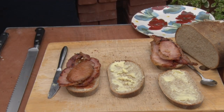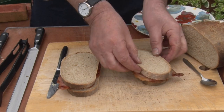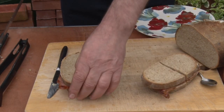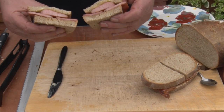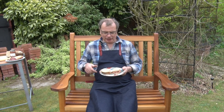You can't tell me that doesn't look good. It's taken about a week to get to this point, because we've made absolutely everything along the way. We made the bread, we made the bacon, we made the sauce, we made the butter. We cooked it in an oven that we also made, and the bacon was cooked in a frying pan that I made. Everything's cooked over a wood fire. Well, it's taken a long time, but by God we got there in the end. It's taken about a week to get to this point, but I'm really looking forward to it.